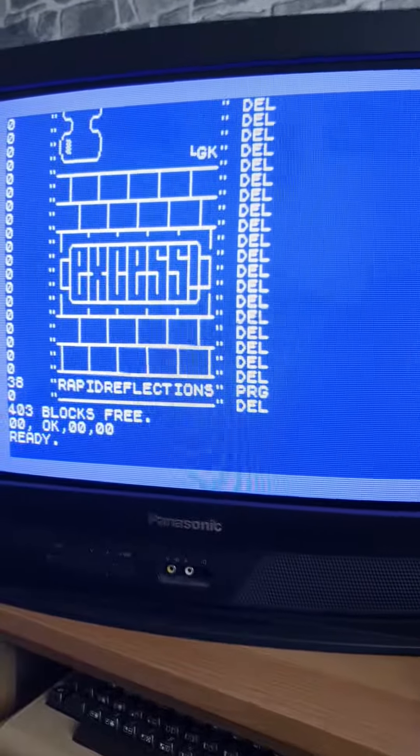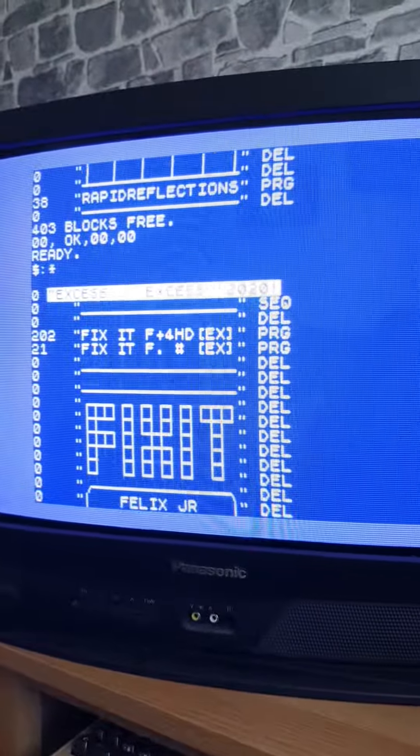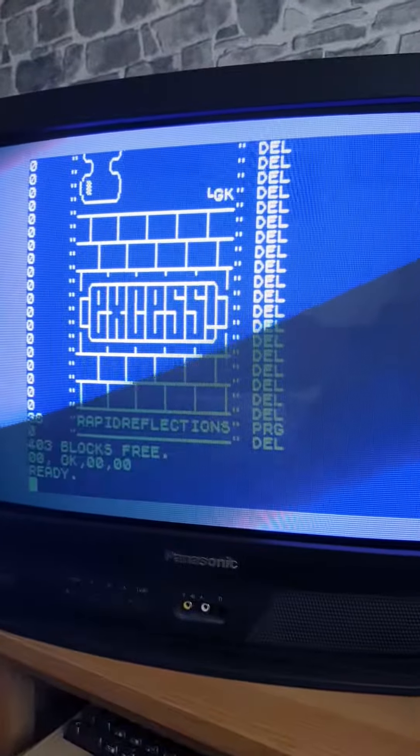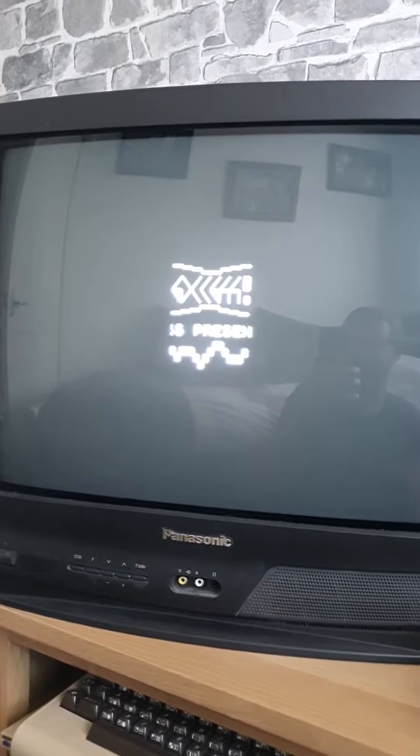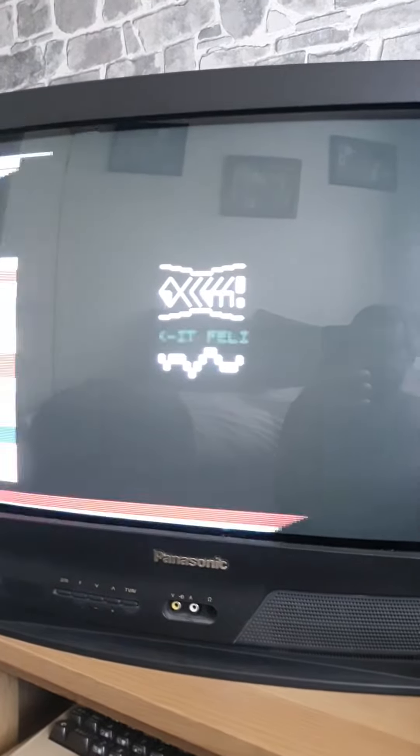Okay guys, this is Fix It Felix, a new game that's come out. This is on an Ultimate 64. The Ultimate 64 is set to NTSC, and it seems to work.